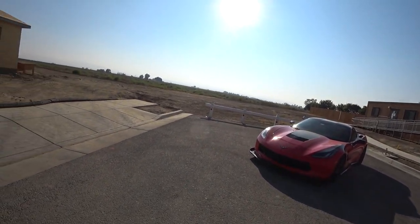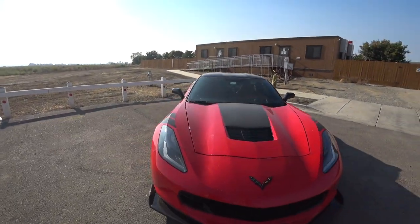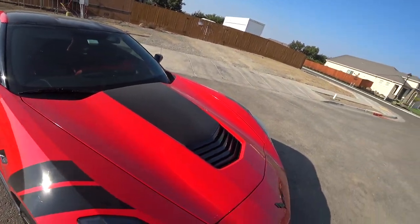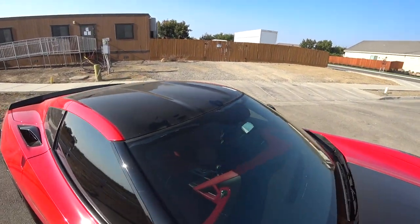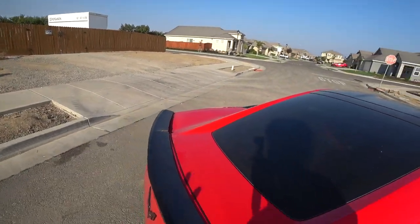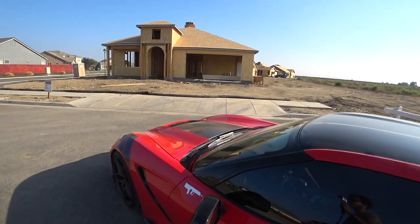As you can see, kind of out in the middle of nowhere, C7 looking kind of dusty because of all the wildfires. I'm kind of snaking you guys right now because I'm not showing the wheels yet, but yeah, the Corvette's pretty dirty. Right now it's not really about the body of the Corvette but more or less the wheels.